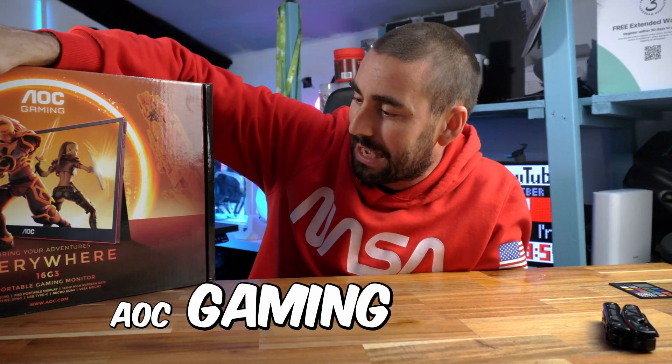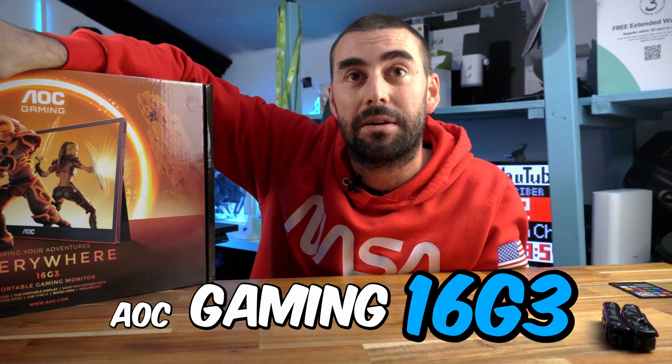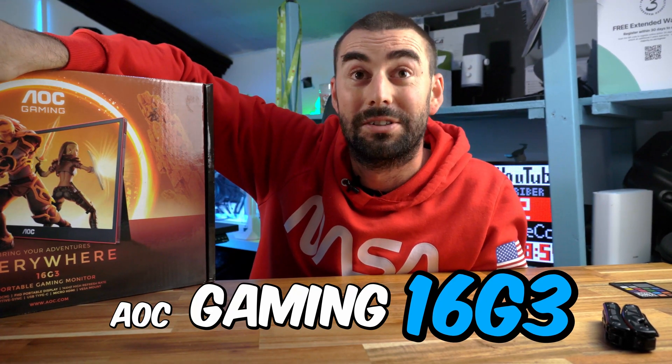Hello everyone, I'm Checkotech and today we're going unboxing on the AOC Gaming 16 G3 portable monitor. Let's do it.